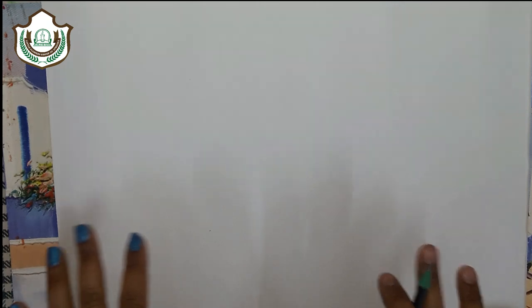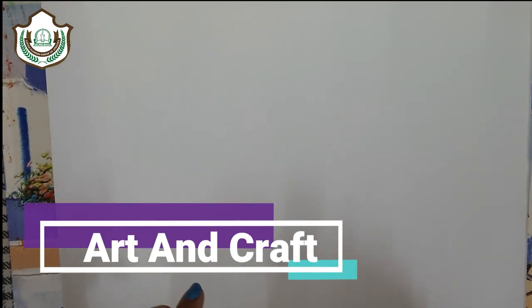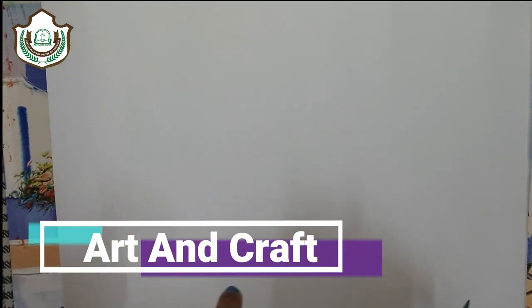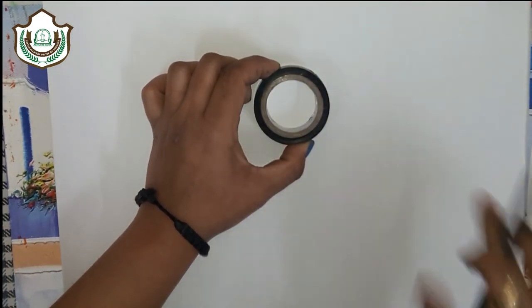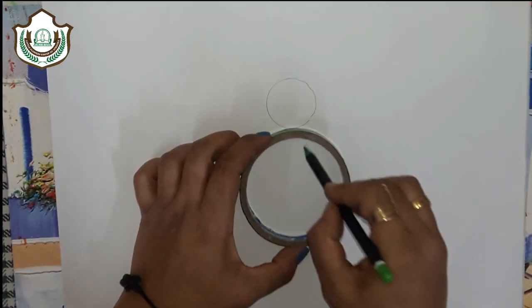Hello everyone. In this video I will show you how to draw a watercolor papaya. My first step is to draw the sketch of papaya with the help of two circles — one is small and the second one is big.